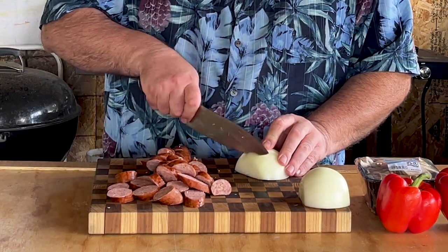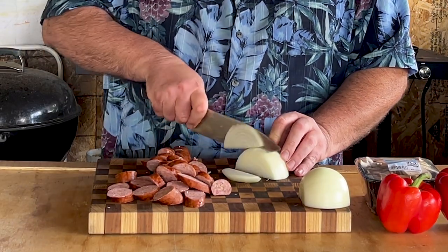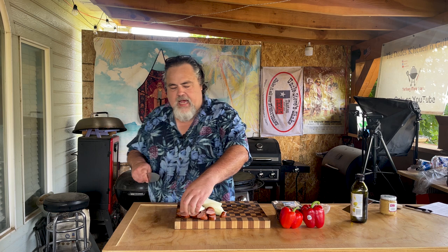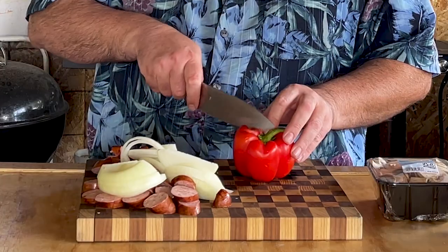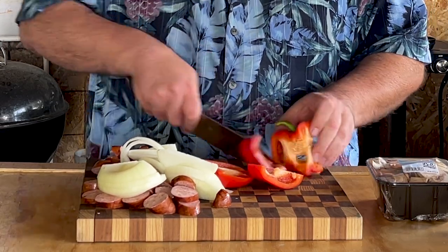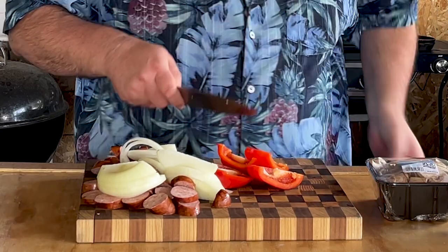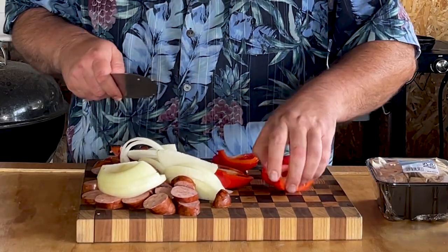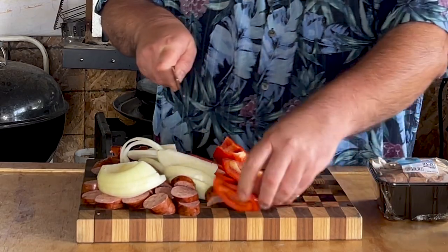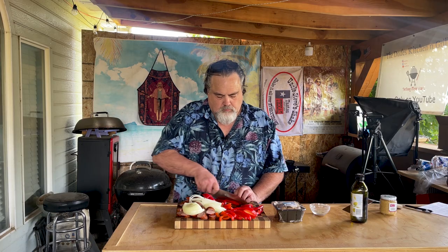I got one whole yellow onion, just cut it up. I'm just gonna add it to the pile because this whole pile is gonna go on the Cuisinart. Now I have two red bell peppers we're gonna cut up.